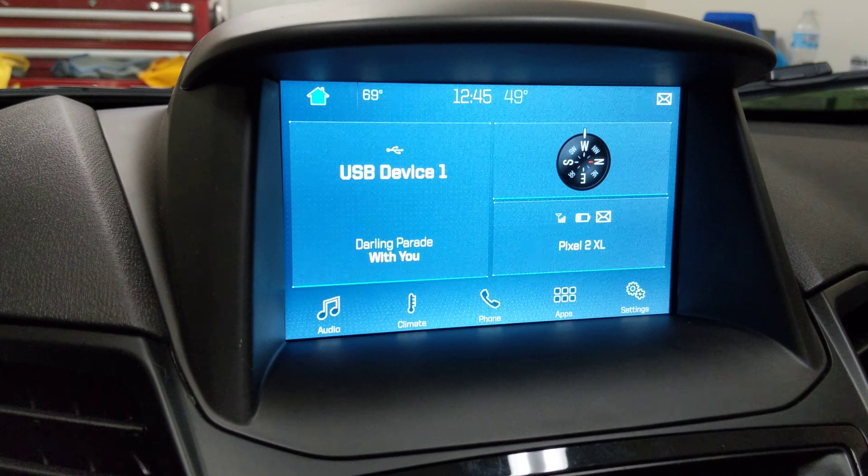Here is one cool function I like though. Drive down the road with just one hand on the wheel and say 'set temperature to 75.' It does change it to 75. So voice control for climate works.